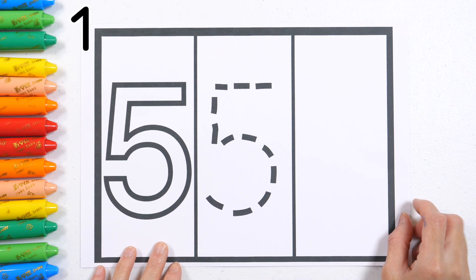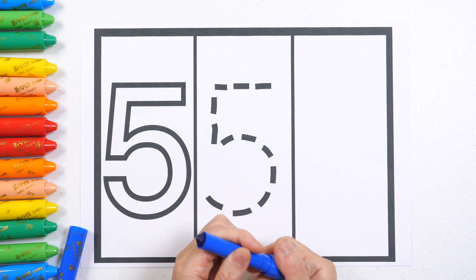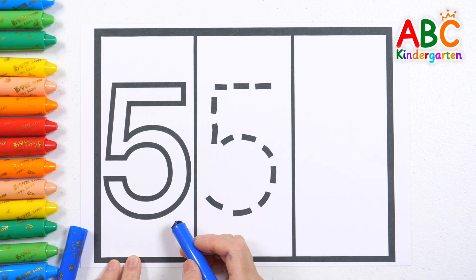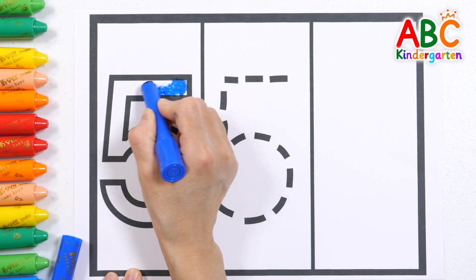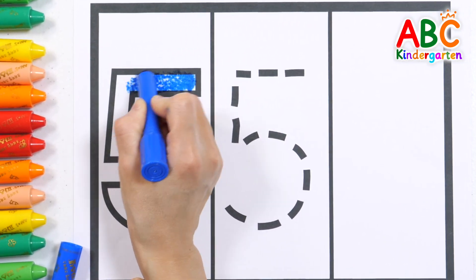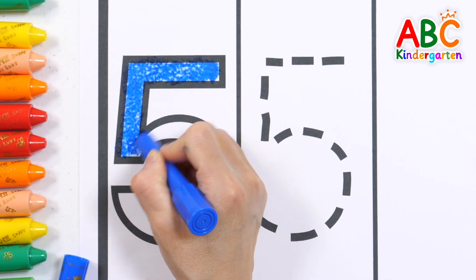Let's have fun learning the number five by coloring and writing it. Let's color the number five with a blue crayon. Look at what the number five looks like.